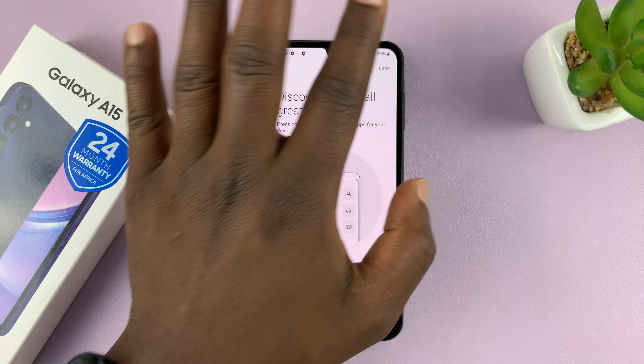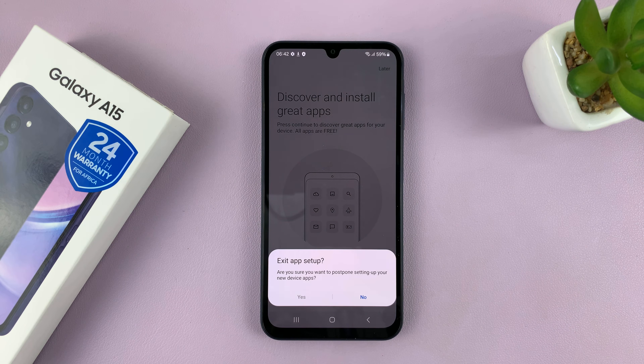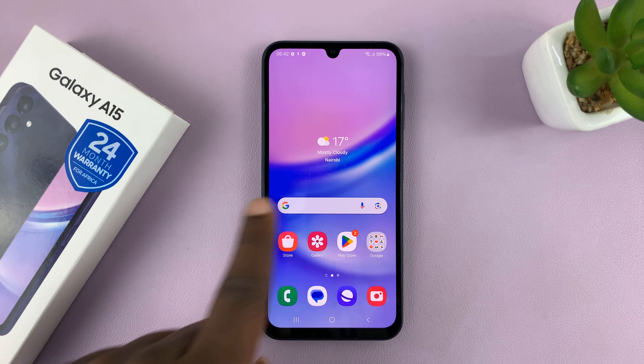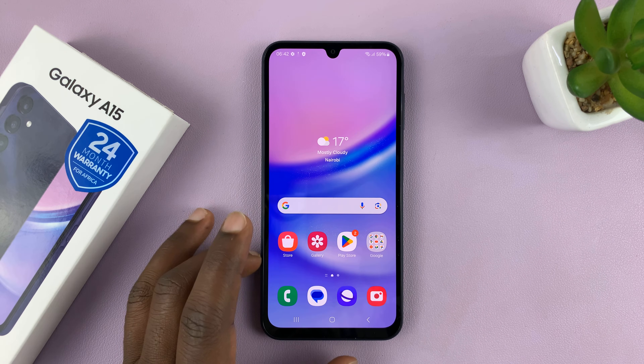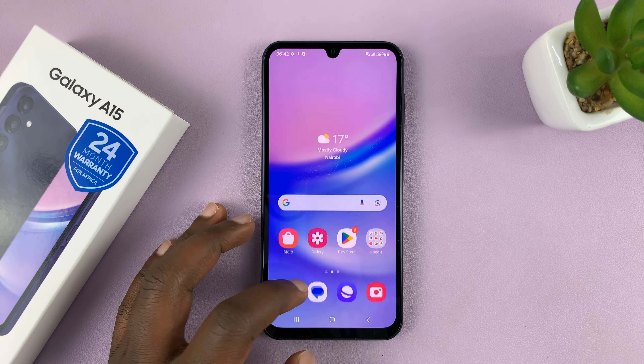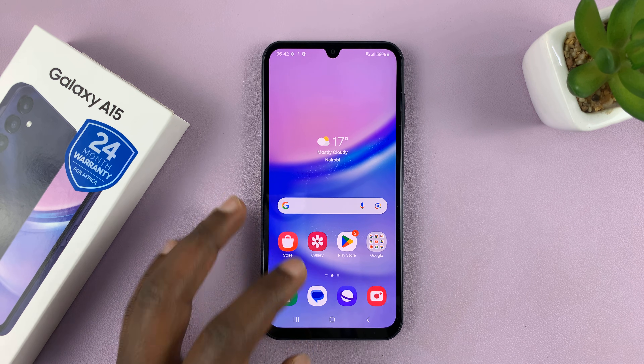Well, not yet — let's just tap on Later. Exit app setup. So now here we go — here's the first look at the interface, the default theme, and the default apps on your Samsung Galaxy A15.